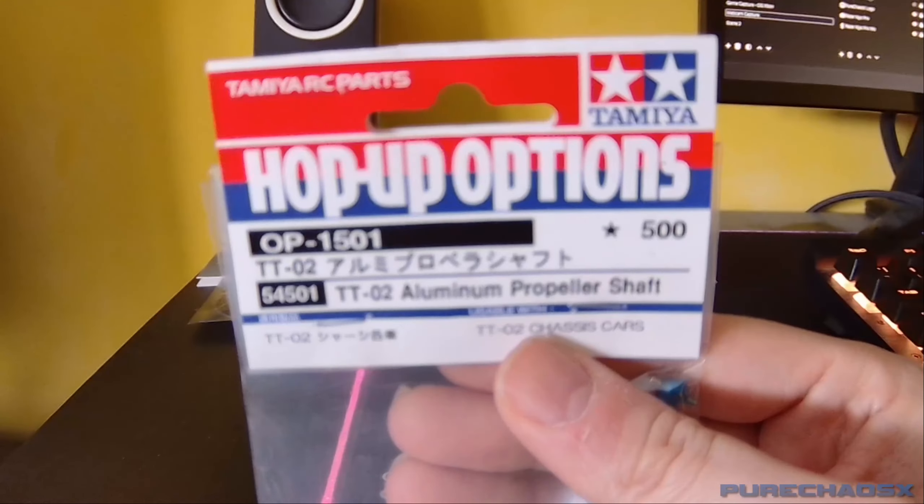Ordinarily I would have got the Hobbywing 1080, but it's more than twice the cost of this one. Hobbywing have also brought out a new one called the G2, which supposedly has a real car mode and has three connectors that plug into the receiver, which is a bit much for me. That's too much cable. And it was very expensive.